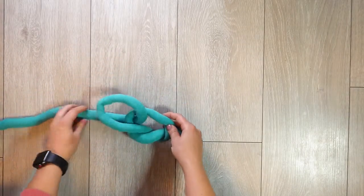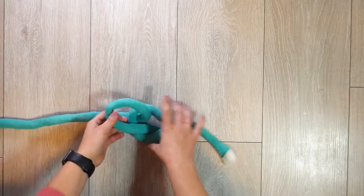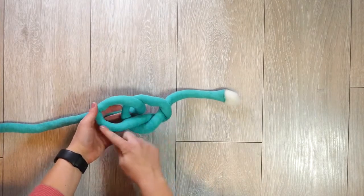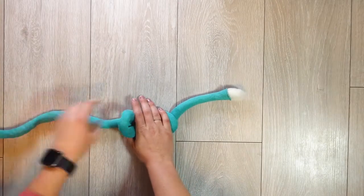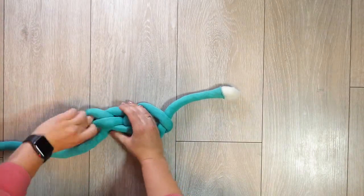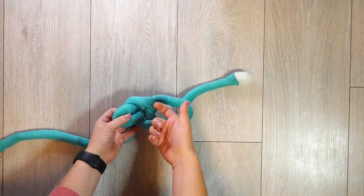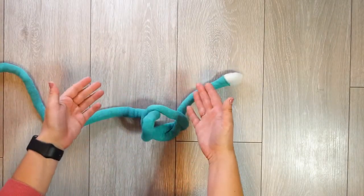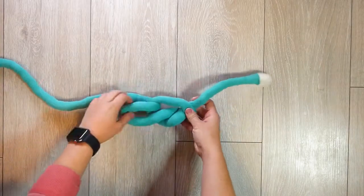Tension is really important here. Try to make everything the same size and not be too tight, or it will be very hard to put the rest of the stitches through and it just won't look the best. You want to find a nice in-between.